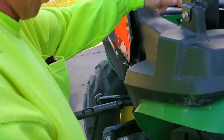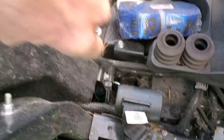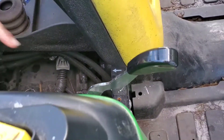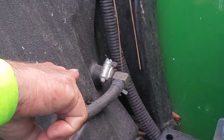Right down in here you have a positive fuel line — it's right down here going down to there. And then this other one is your return fuel line, which I didn't know they have on diesels, but they do.